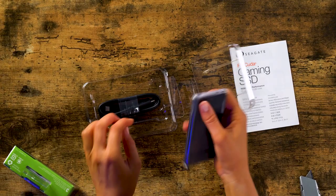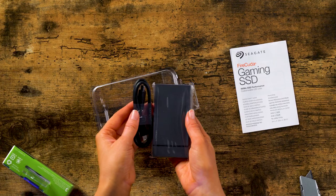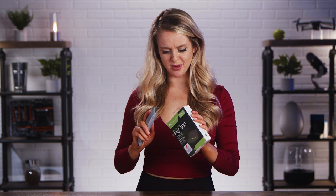And it comes with the USB plug right here. Let's get into the Barracuda now. Ooh, Barracuda.